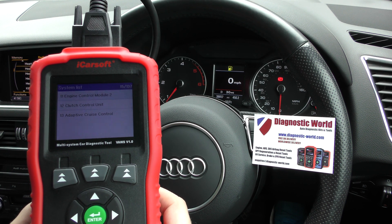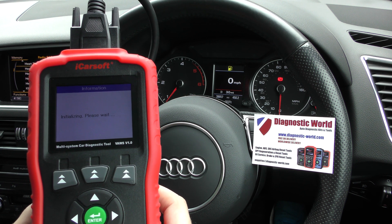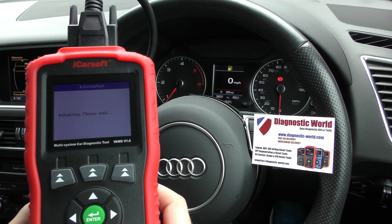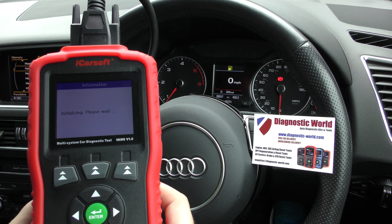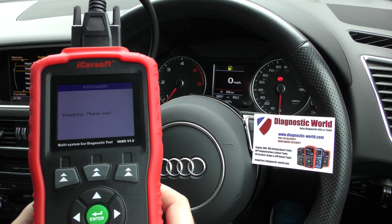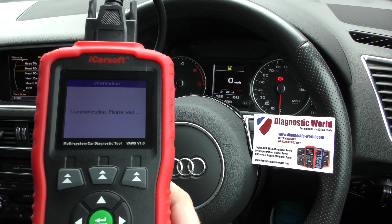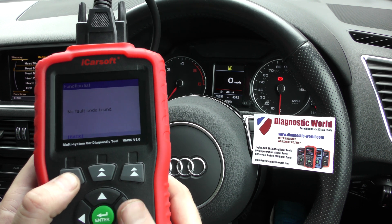Depending on the spec of the car and what systems are actually installed in your vehicle. I'm going to go to airbag here — we'll make this the final one. This seems to be taking a little longer. No fault code found — so that's good news.